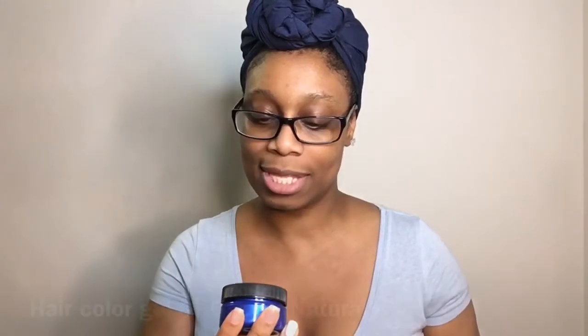Today I will be doing a hair video — specifically this vegan temporary hair color gel. I'll be on the road to achieving cobalt royal blue just for the weekend. I got this color from Gemini Naturals, a Black-owned hair brand that specializes in vegan temporary hair color, with very moisturizing primers and sealants. I tried two colors via an Instagram poll — pink berry or cobalt — and you guys voted for cobalt.